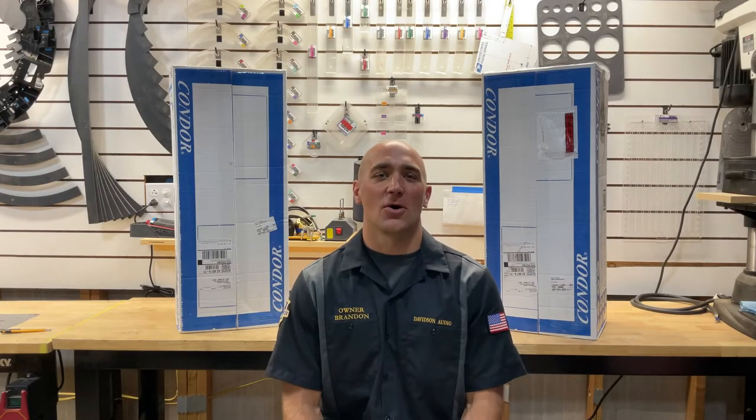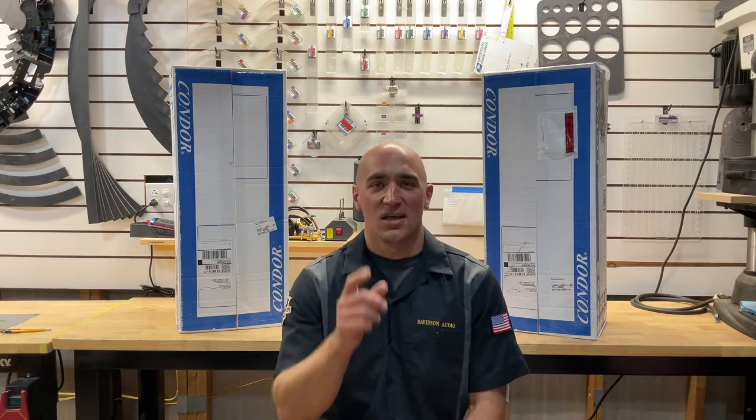Hello and welcome back to the channel. I'm Brandon Davidson, owner of Davidson Audio, where we specialize solely in Indian motorcycle audio solutions for riders.